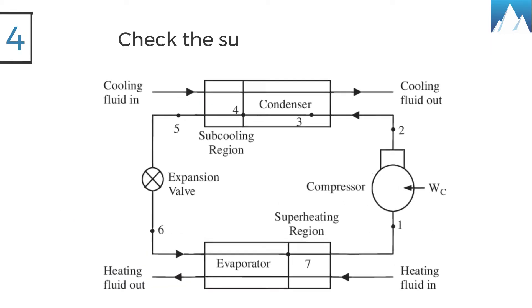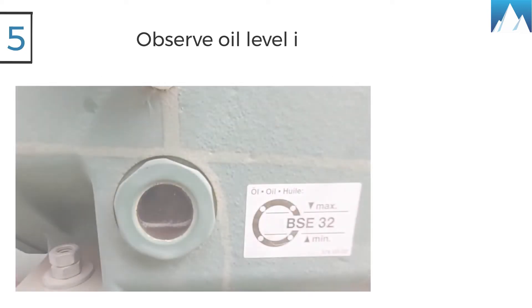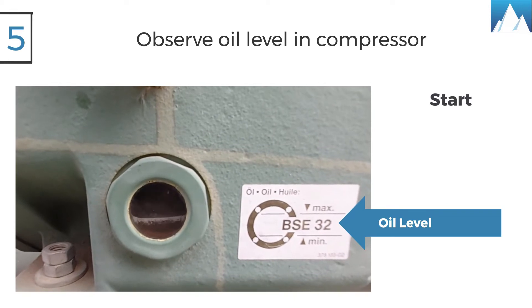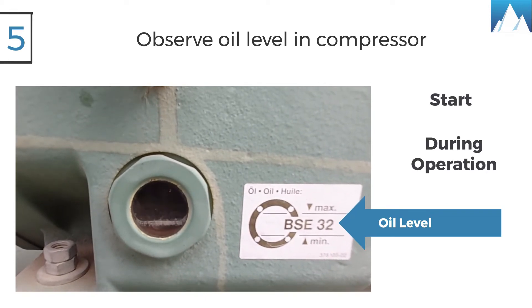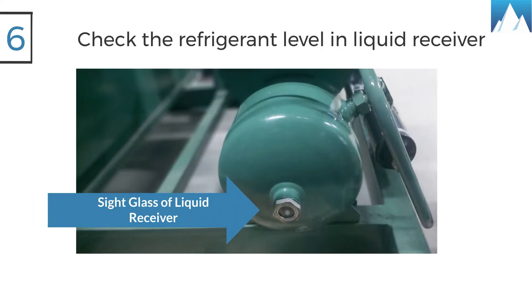Four, check the superheat of the system. Five, observe the oil level inside the sight glass of the compressor at start and during operation to confirm that the oil level remains visible.